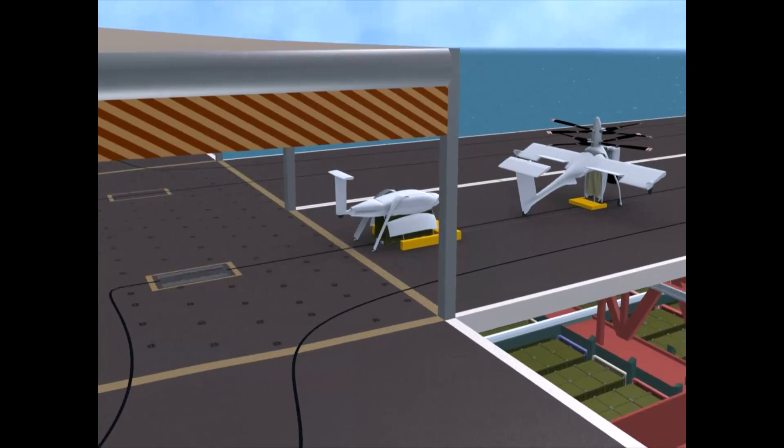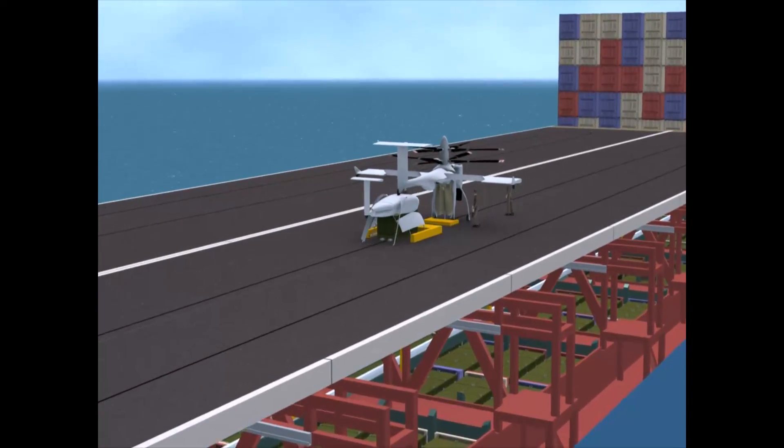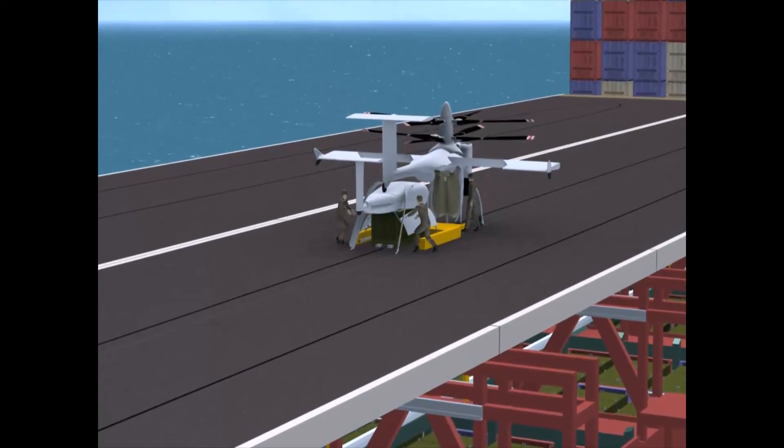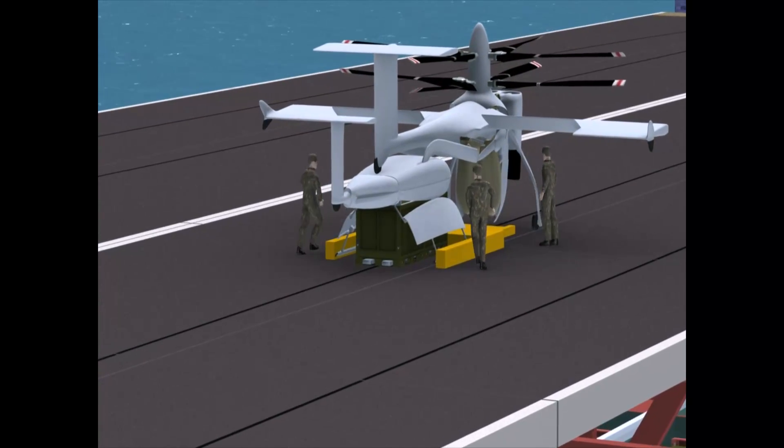The JMIC is lifted to the flight deck and joined to an awaiting cargo pod. A traversal system moves both the cargo pod and the aircraft forward where they are joined together for vertical takeoff.